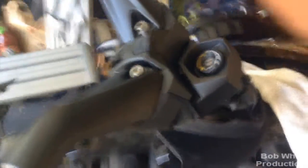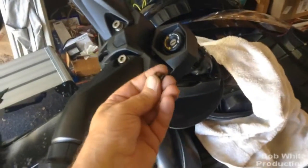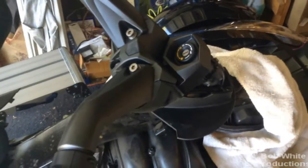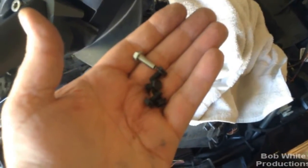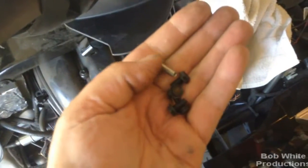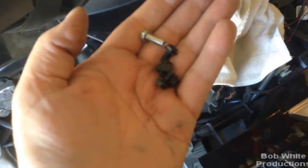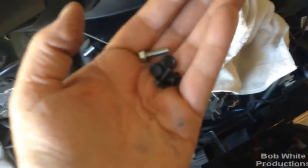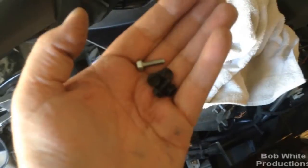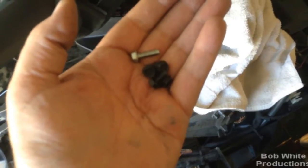One thing I lied about earlier — another gotcha. I said to hold the cover on you use the original screws, which are the long silver ones. But it turns out the kit does give you four shorter screws to replace them — they're bolts with hex heads. When I was finishing up I thought, what are these four left in the kit? Now I realize what they're for. The instructions don't really say, so hopefully this tip fills you in.